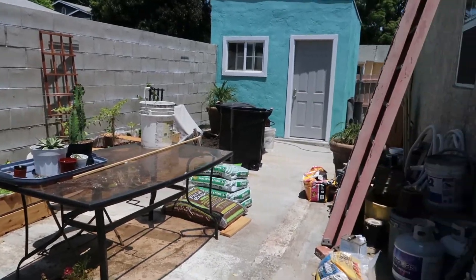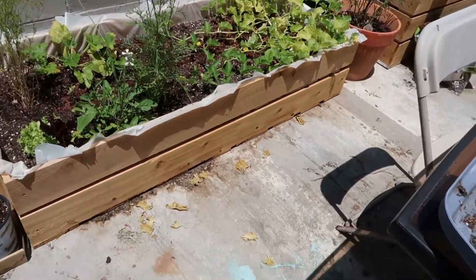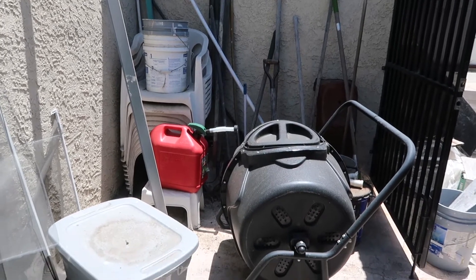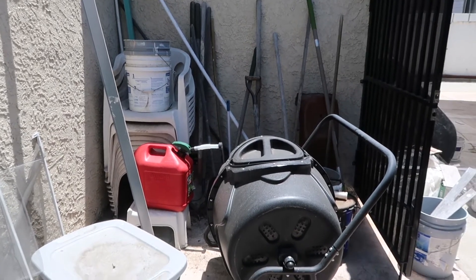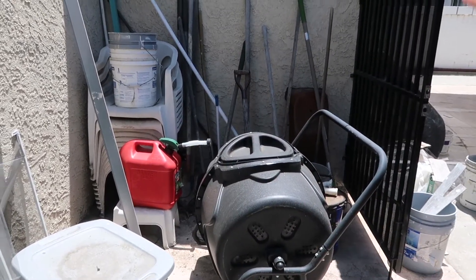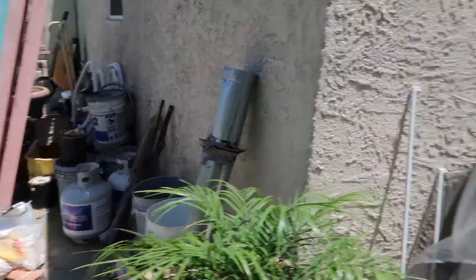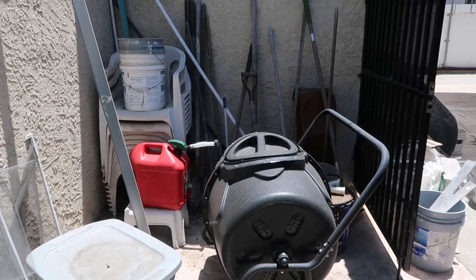I already gave you guys a before of the patio, but this is what it looks like right now. We did add the beds, and I've been clearing some dead stuff so I just keep throwing it on the floor — I gotta clean that. I'm going to start on this side. We have the compost and it needs to be in the shade, so I'm going to clear things to the side and move it to that corner, which gets the most shade. I have to sweep — I'm kind of scared because there's a lot of webs and I'm sure a lot of spiders.